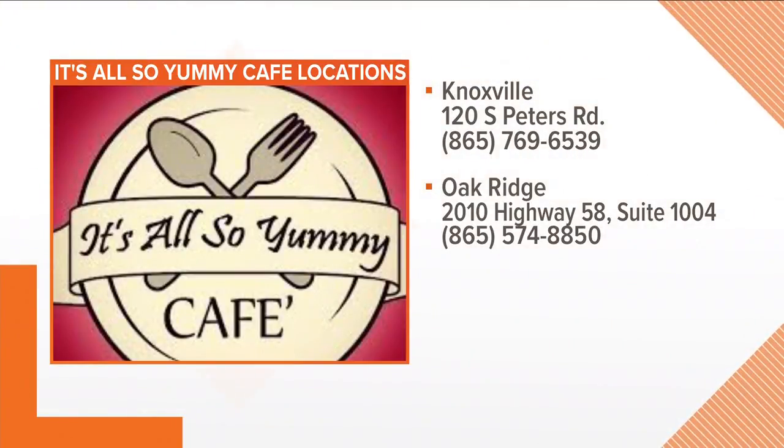It's All So Yummy Cafe, right there off of Peters. And there's one in Oak Ridge too. How's business? It's doing well, it's amazing. If you've never been there or never tried their soups or sandwiches, I highly recommend it — they are the bomb. And I'd say the brownie bomb! Kim, thank you very much. Thank you, Mike.